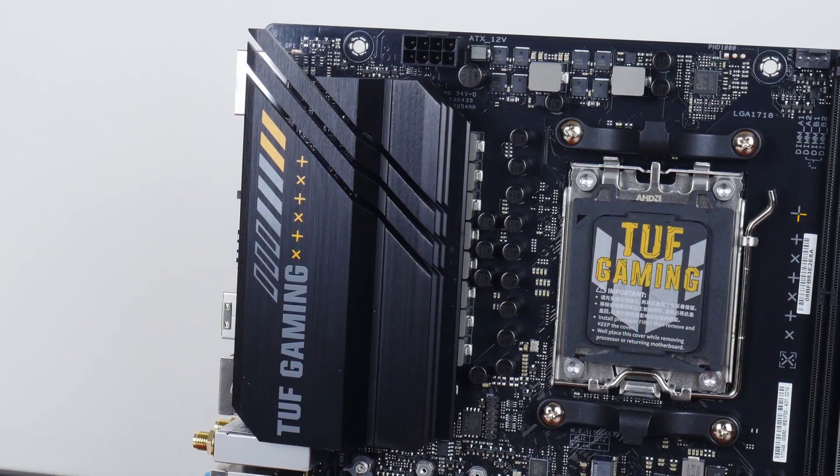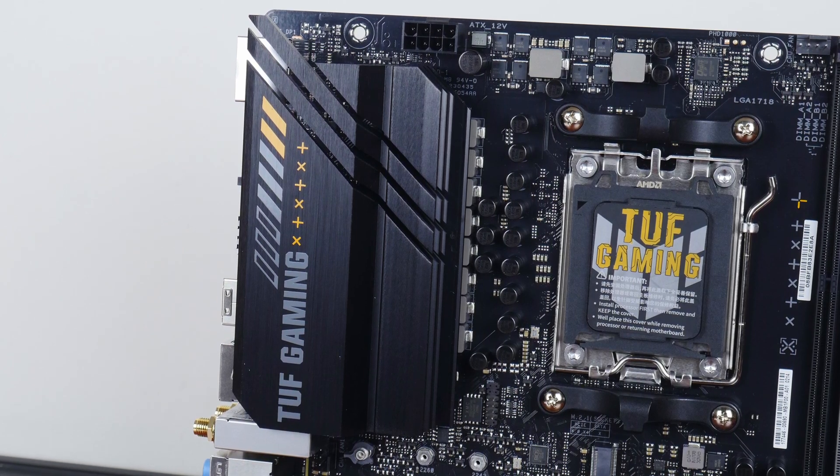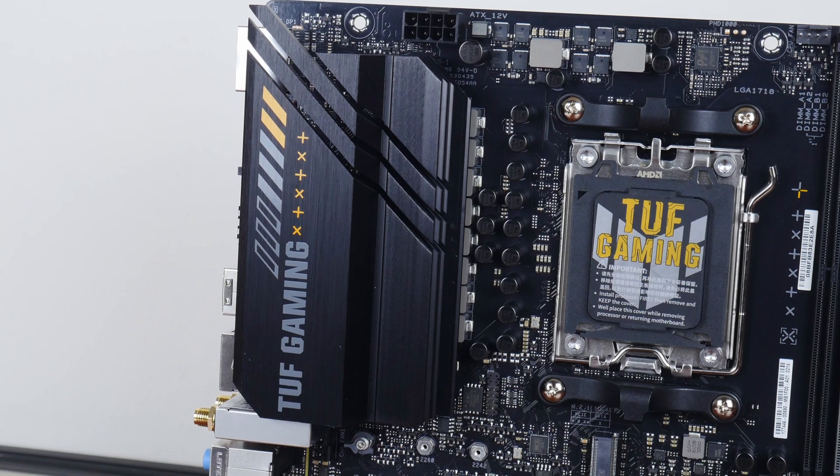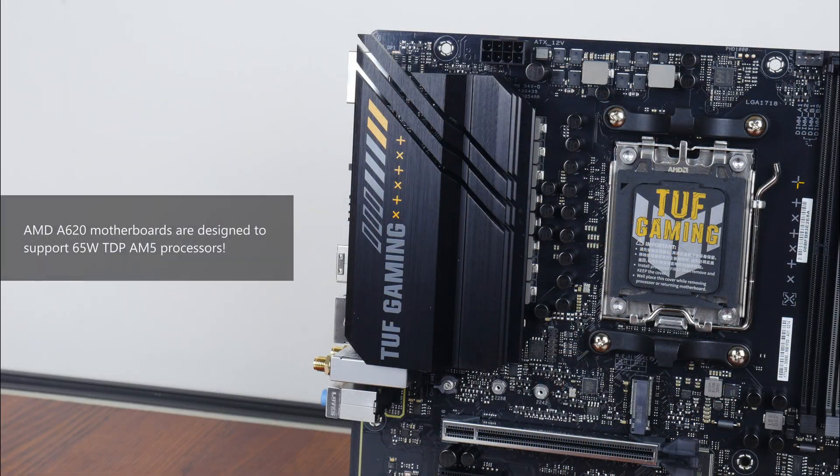As a more specced out budget-friendly motherboard offering, it's great to see that ASUS has included a relatively large heatsink to cool the board's power delivery solution. It's worth mentioning that AMD has designed the A620 chipset to be targeted at Ryzen 7000 non-X processors with a TDP of up to 65W.